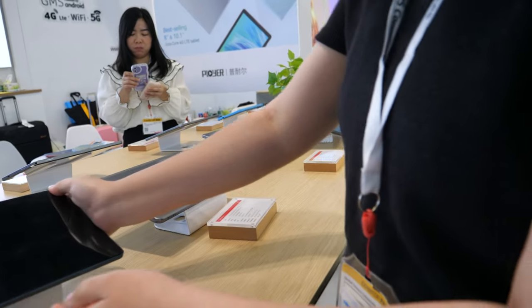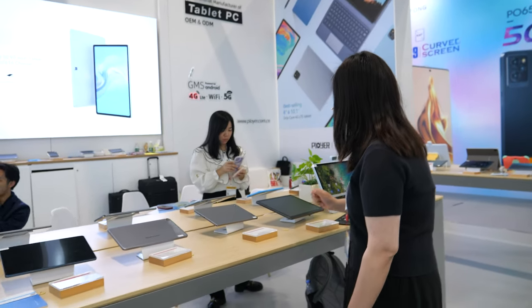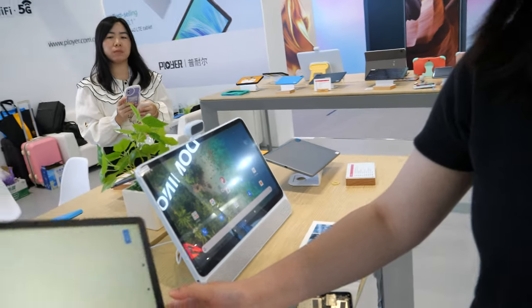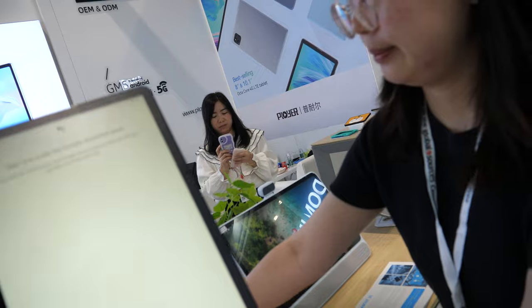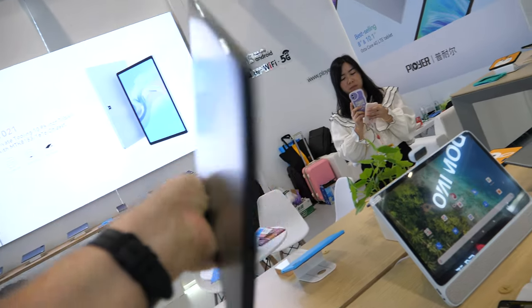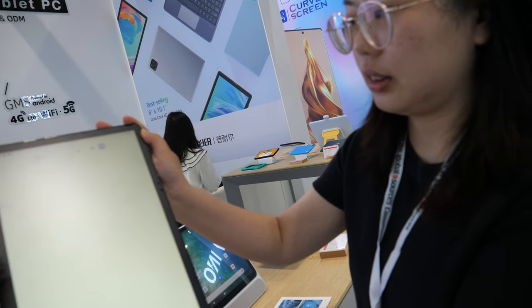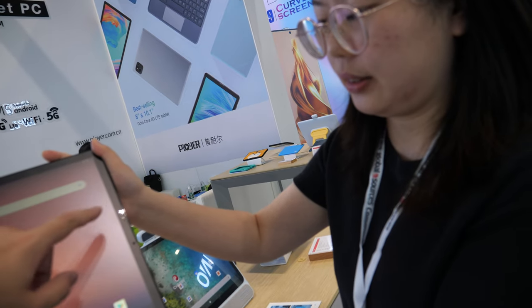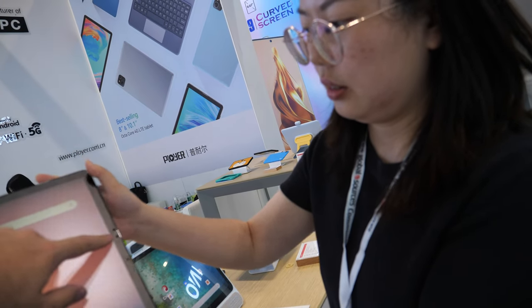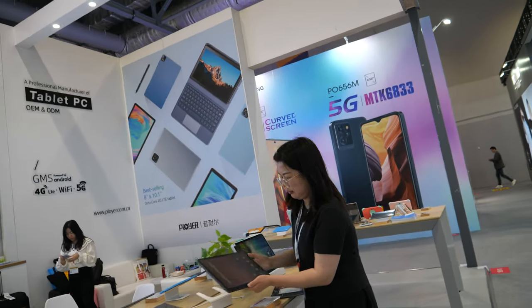After all these years, everybody still needs a tablet, right? Which one do you have at home? Like this one — oh, you picked the best one! It's like an iPad Pro but much more affordable. And it's compatible with a pen too. It also has a multi-camera sensor system.